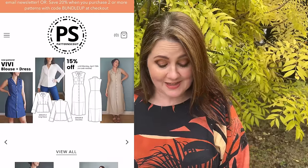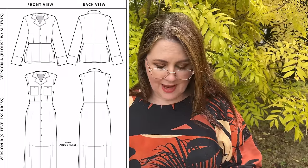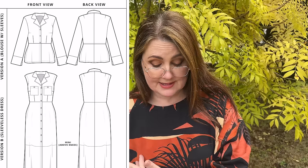Her newest pattern release is called the Vivi Blouse and Dress. It is 15% off until Monday the 15th of April, which is fabulous. I love this — it is definitely up my alley. It is a long, short, or sleeveless dress or blouse, with two different dress lengths — midi or mini — or blouse length. The size range is 0 to 30 with B, C, and D cups. It's an intermediate style pattern. It is a beautiful classic style shirt or shirt dress with lovely fitting, a button front.